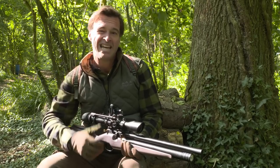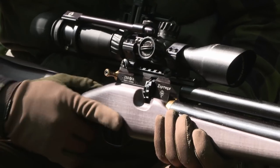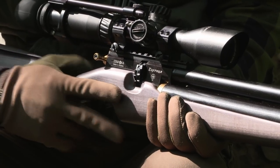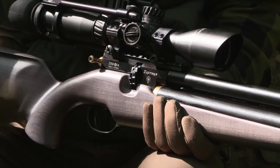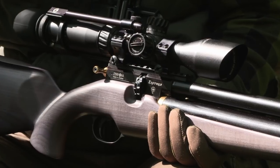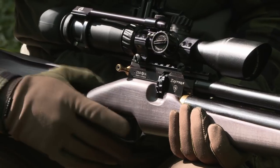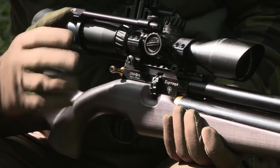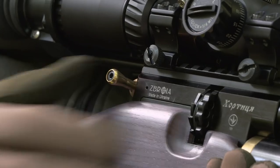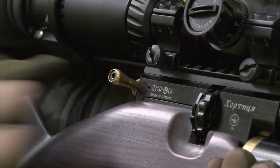My plan of attack is probably just going to be a roving approach, and then maybe stop off at one or two promising looking areas. So if we kick off as usual with the kit — the gun I'm using today is a legal limit sub-12 foot pound, 177 calibre Zabroya Hortizia. It's quite an affordable air gun, but it's proven itself over the last year or so to be a really effective hunting tool. I get on very well with it. It's relatively lightweight, compact, and very accurate. It's got a really reliable multi-shot action driven by a quick straight pull system that makes for very nice rapid reloading.